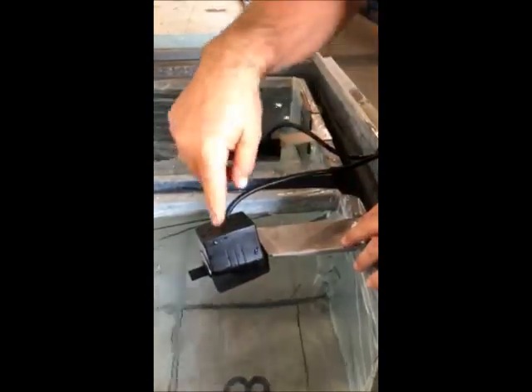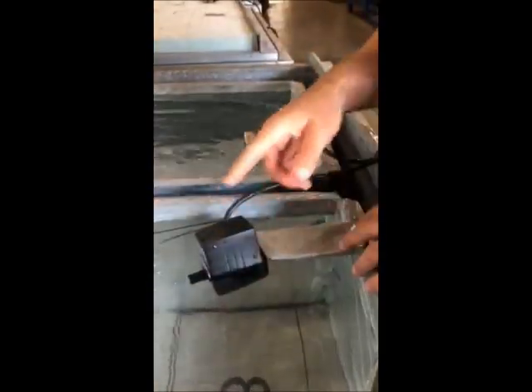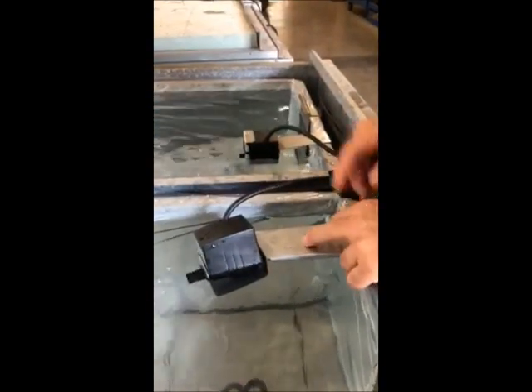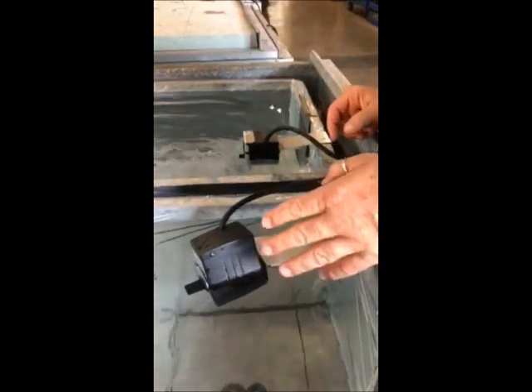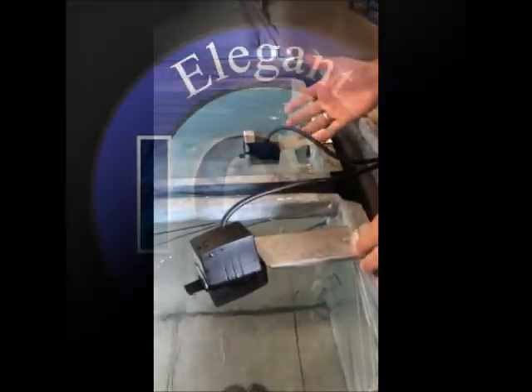We've noticed that it circulates the water in a nicer pattern, which makes for nicer blocks. So all around it does make for a nicer block. Also, the pump housing itself is a little more durable than the standard pump.